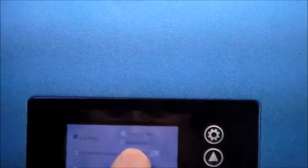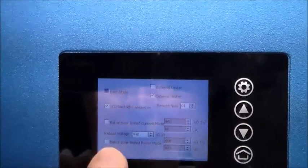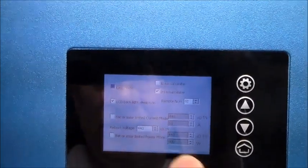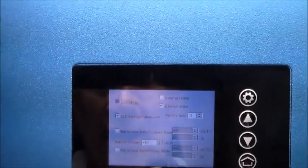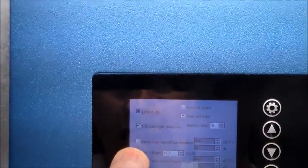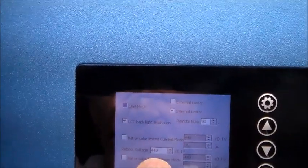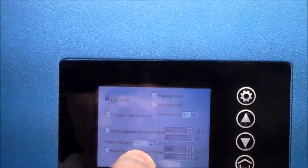Going through the settings a bit more: I have the internal limiter in limit mode. As for the other settings down here, I have those disabled — I'm not running any battery system to this device. I don't want to limit it from feeding all the power I produce back into my home, so I have both of those boxes unchecked, which disables all of those settings. The only thing that is set up is the default value, which is currently set to 440.